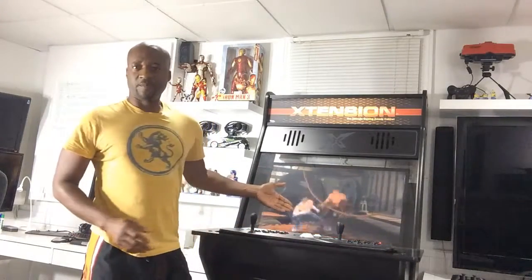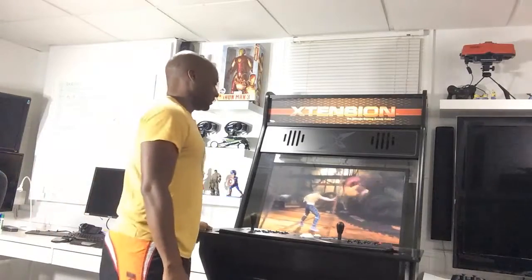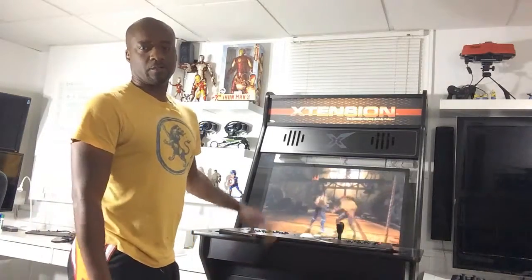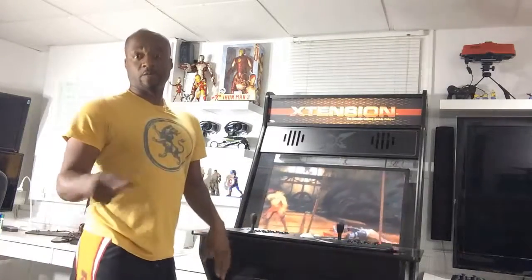Welcome to Richie's Gaming Gadgets and Gizmos. Anybody recognize what this is? This is your typical arcade cabinet. I actually built this one. I got the parts all pre-done from a company which I will talk about in another post for those who are interested in arcade machines.